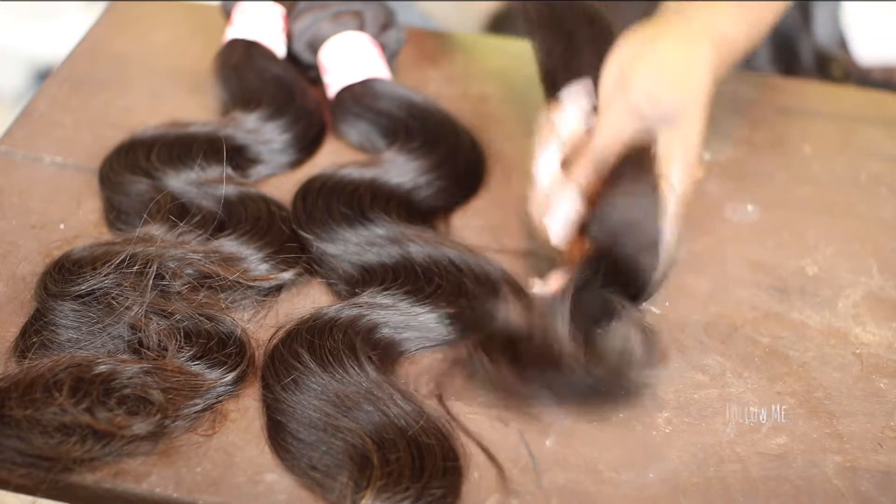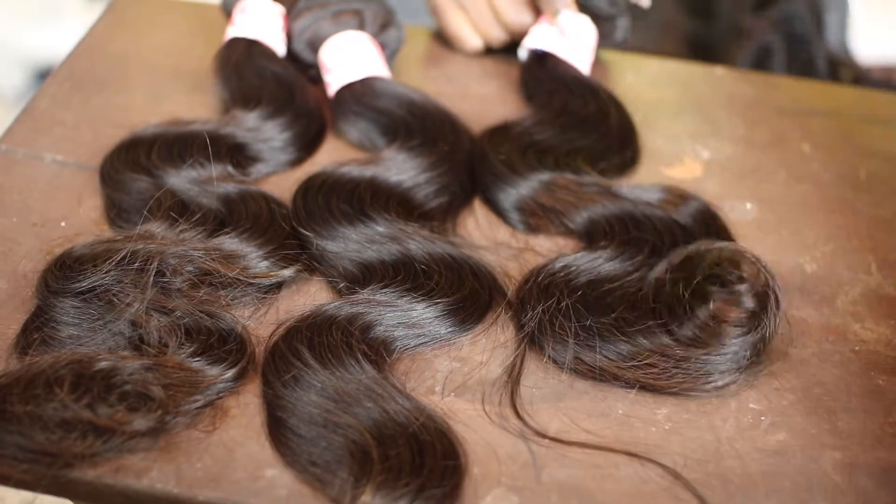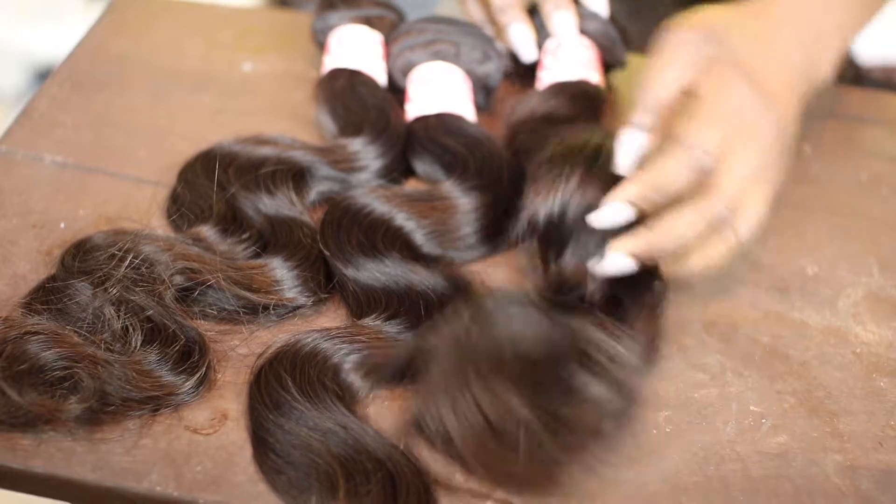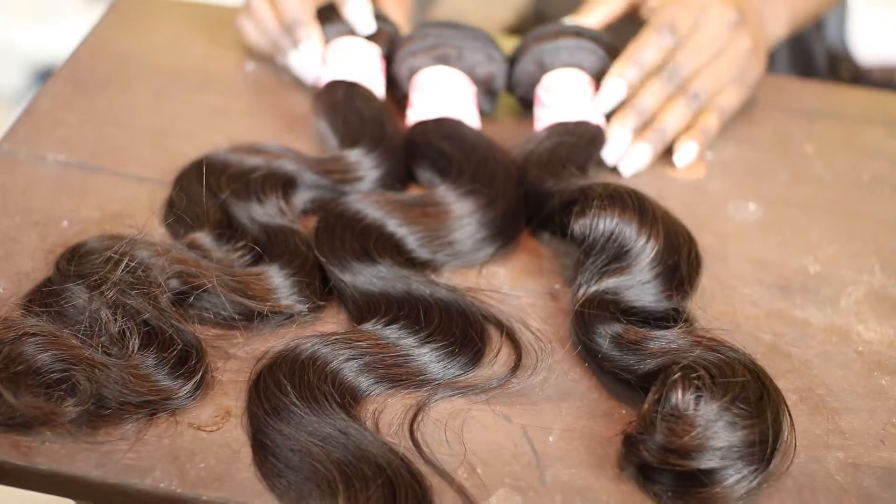I'm going to use three bundles of the Brazilian body wave — this is from XBL Hair — in lengths 16, 18, and 20. The frontal is also body wave and it is in length 14.